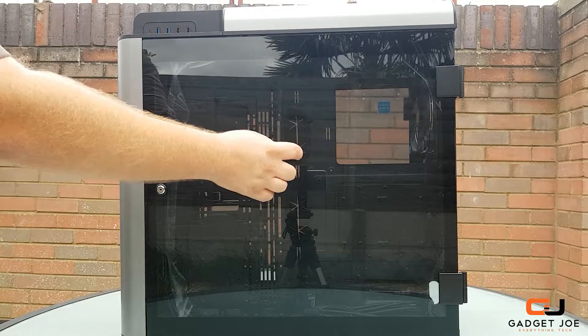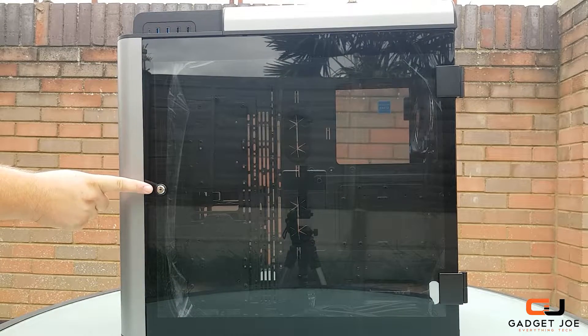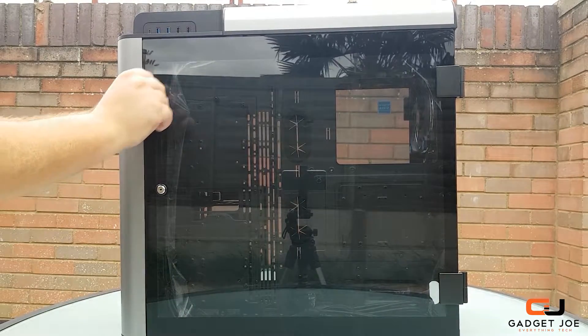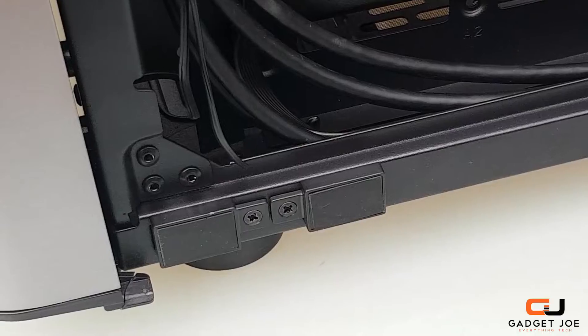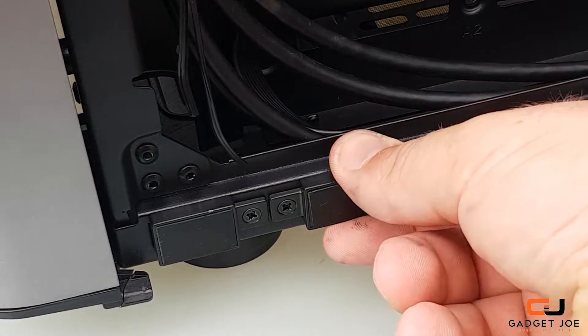Taking a look at the exterior, we will focus on the elephant in the room first. Most of you will have noticed the lock on the side panels. This is to keep your system secure and safe, and really brings home that premium factor to the GT. Unlocking the case is as simple as turning the key and opening. Each panel is also closed shut with the help of magnets, so they won't randomly swing open at any time.